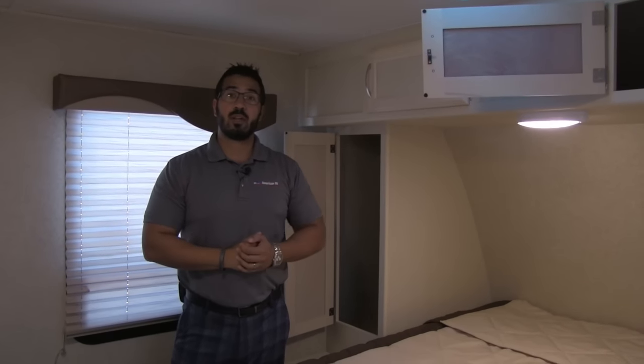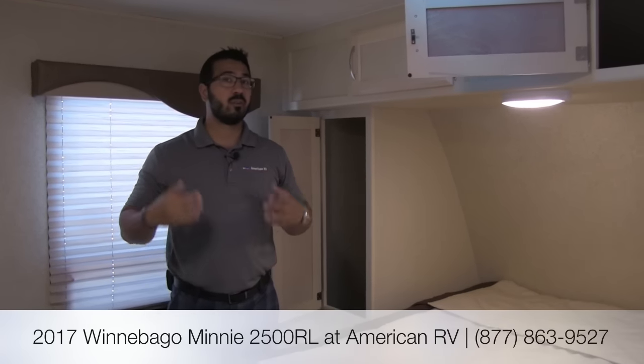That's going to wrap it up. This is the 2017 Winnebago Mini 2500 RL — a great couples coach with excellent countertop space, a slide out, and high-end quality that will last a long time. If you have any questions or comments, leave them below or give me, Ian Baker, a call here at American RV. For specs, latest price, and availability visit americanrv.com, and if you enjoyed this video, make sure you subscribe. Thanks for watching — I'm Ian Baker and I can't wait to see you on the road to freedom.